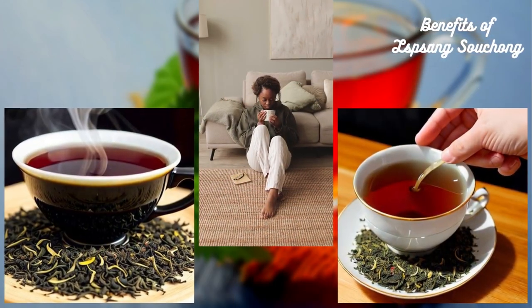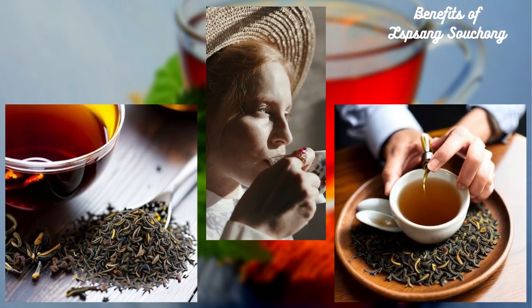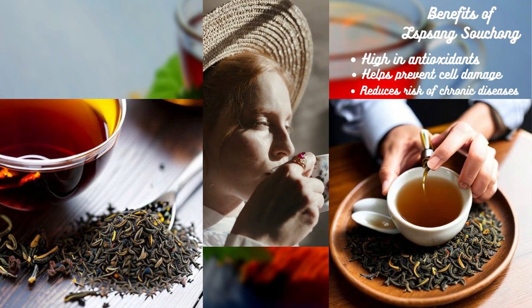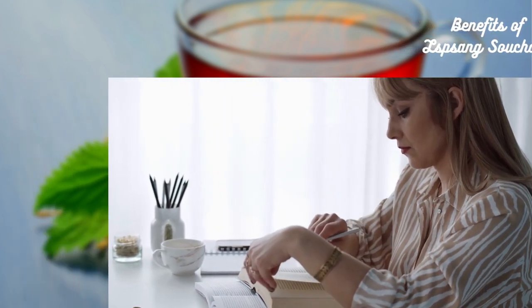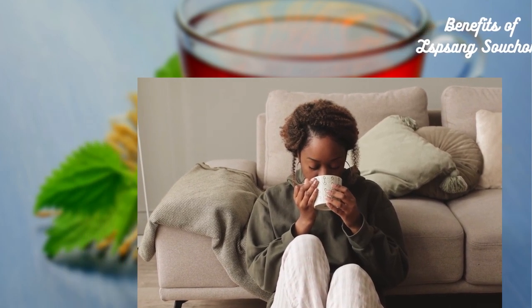Now let's talk about the benefits of Lapsang Souchong tea. Like most black teas, Lapsang Souchong is high in antioxidants, which can help prevent cell damage and reduce the risk of chronic diseases such as heart disease and cancer. The tea also contains caffeine, which can help improve focus and concentration. Additionally, Lapsang Souchong has been known to help with digestion and promote relaxation.